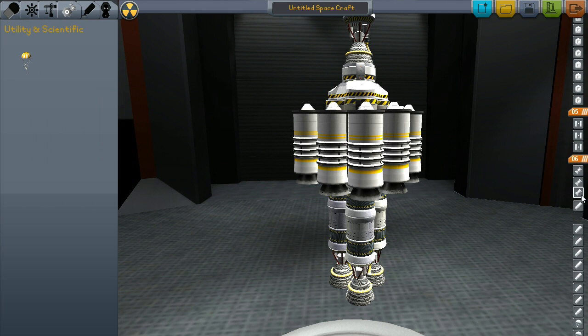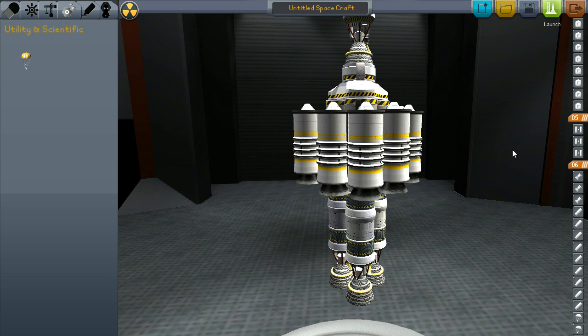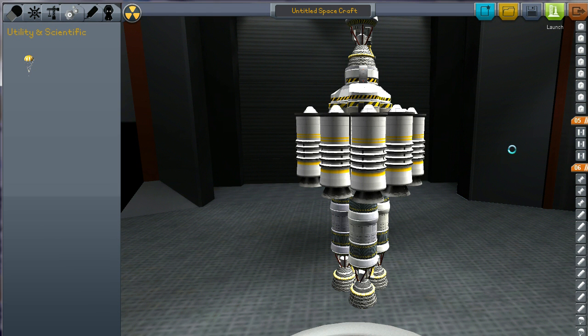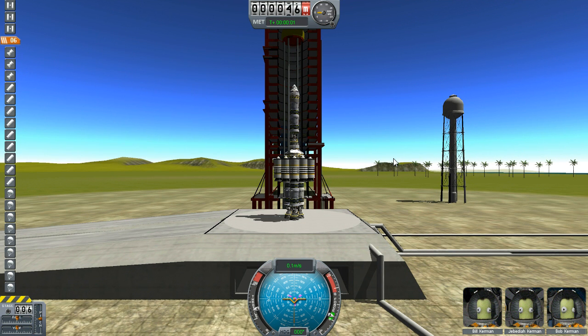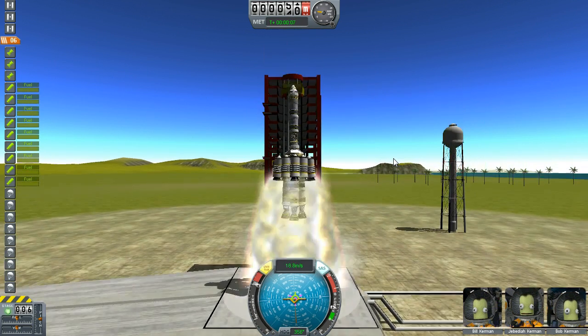These three rockets here are on the first part. We'll go to launch and we'll see what's going to go on. Turn the SAS on, crank up the throttle. There we go.